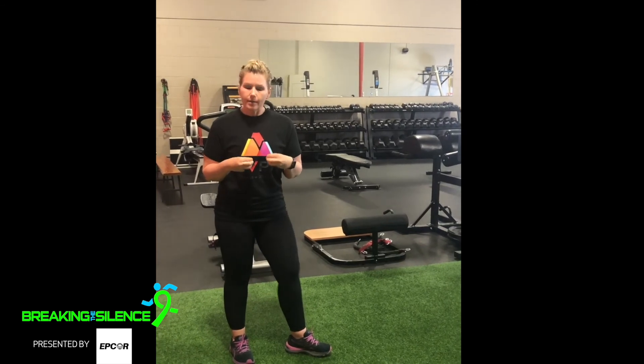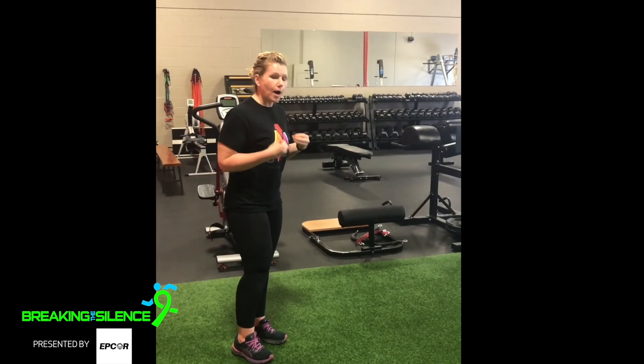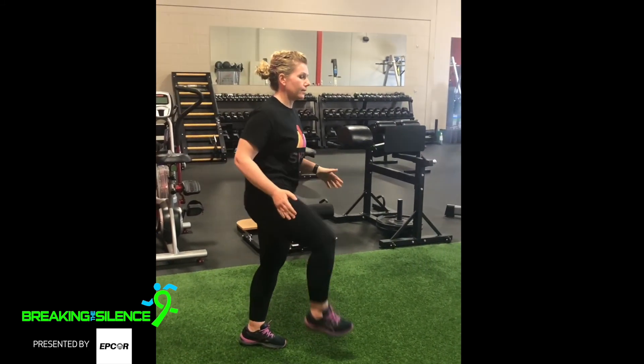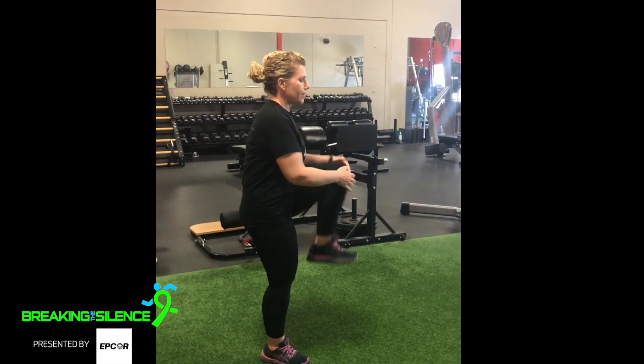You should do about three to four reps each side, but listen to your body. The first one is a walking knee hug. You're going to pull your knee up to your chest and you're going to walk forward as you do it — three to four each side.